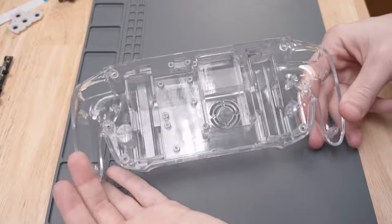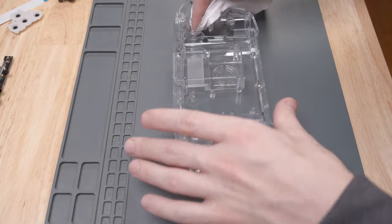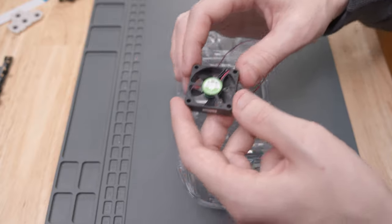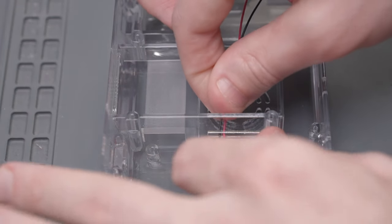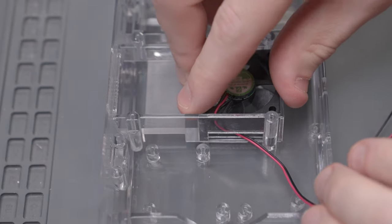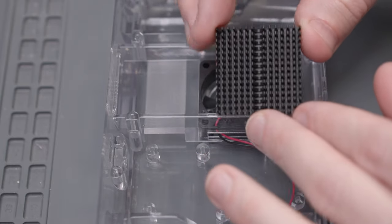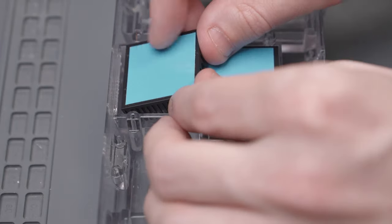Now we can start putting components into the resin shell. Because it's transparent and I've had it for a while, I cleaned some smudges and dust out before starting. Let's start by adding the cooling fan — the arrows on the side of the fan show that airflow is directional. When placing the fan into the shell, the fan arrow should be pointing up so the fan intakes air from outside, blows it across the heat sinks, and exhausts it out the back. Then add the two heat sinks into the slot above the cooling fan, but don't remove the blue plastic yet to avoid getting dust in the adhesive.